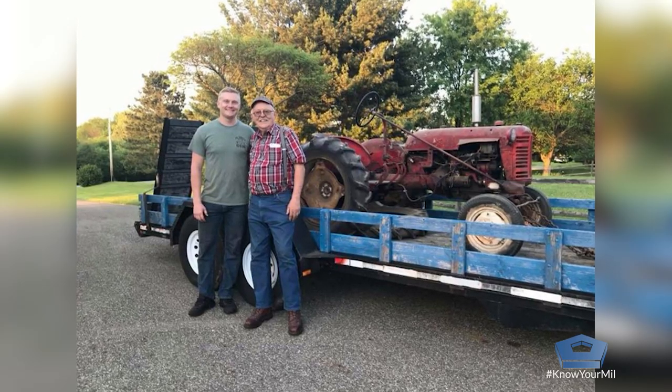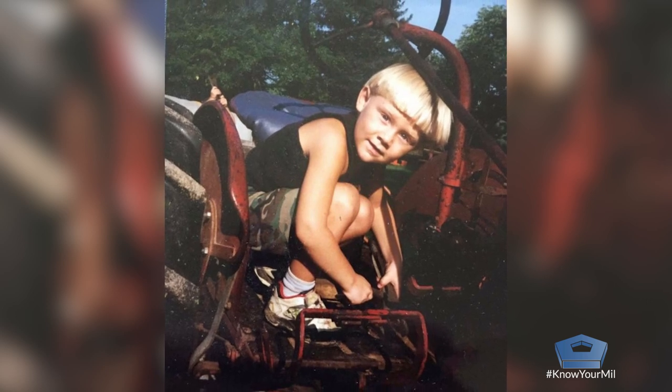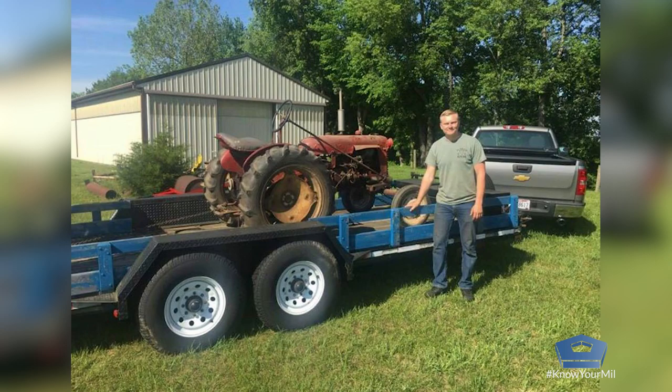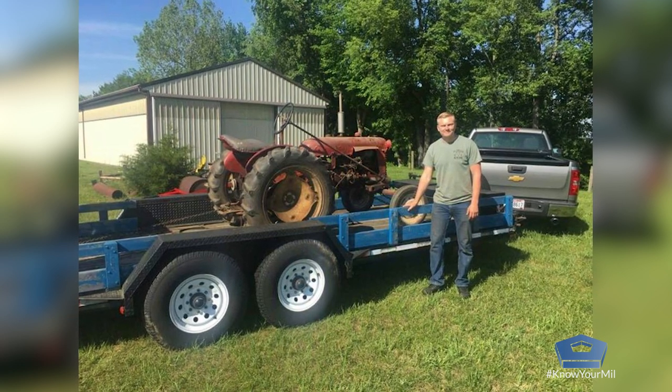I went to my grandpa's house to hang out with him and he suggested, hey, you want to see if we can start the Cub? Didn't have any luck. Decided, forget the other engine — I'll try and tackle this project.